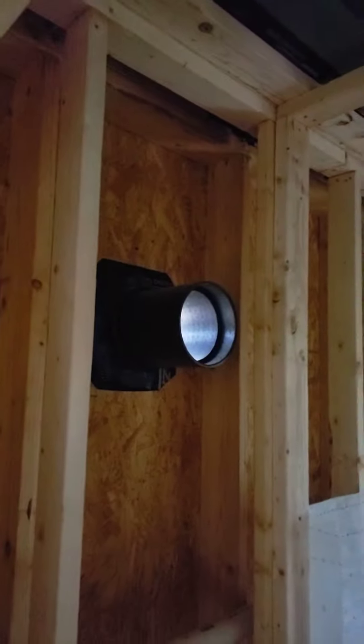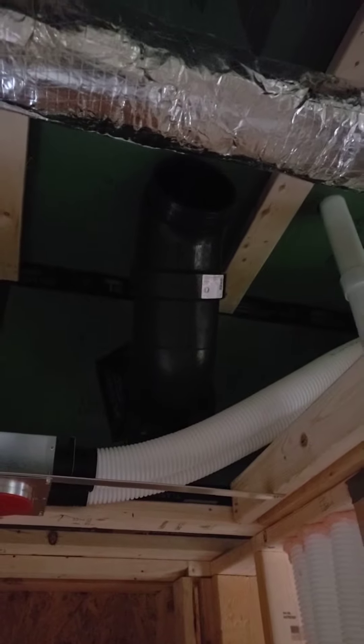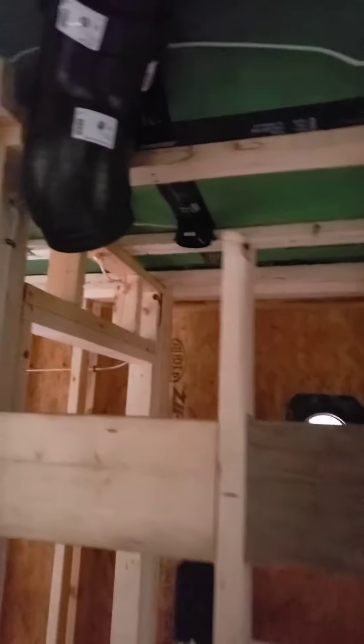We don't have the unit in, but we have the supply pipe. That's our outside air coming into the unit. Up here, you can see in our manufactured attic, that is our exhaust pipe that'll get plumbed over to this location.